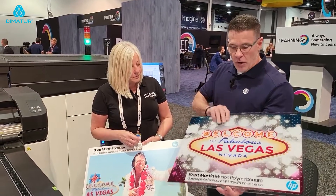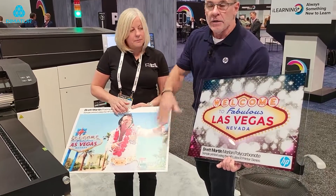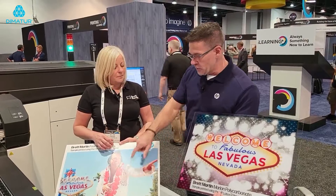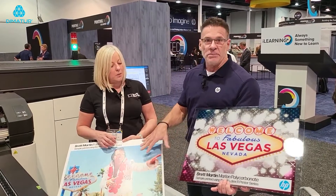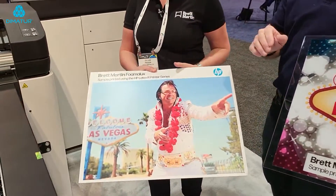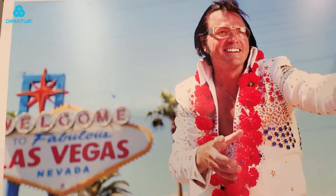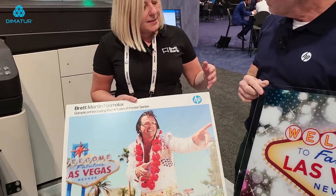You'll find the Marlon polycarbonate and the Foamalux and the settings required to run them through the printer. The other awesome thing about this material is that it comes with a mask on — a protective masking — so you peel that mask off for a perfect surface. That translates especially with the PVC to how fast you can print. Something like this, with six-pass printing, you could print almost 150 of these images an hour — that's incredible, because of the quality of this material.